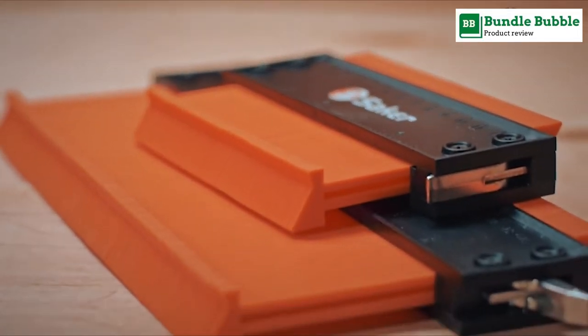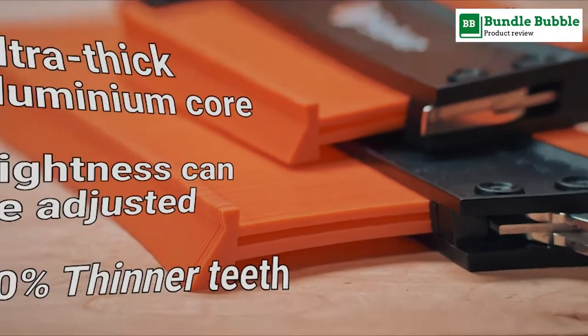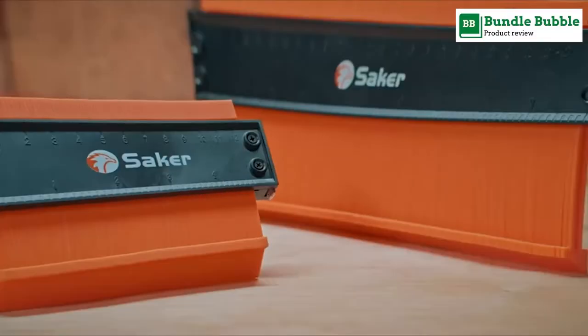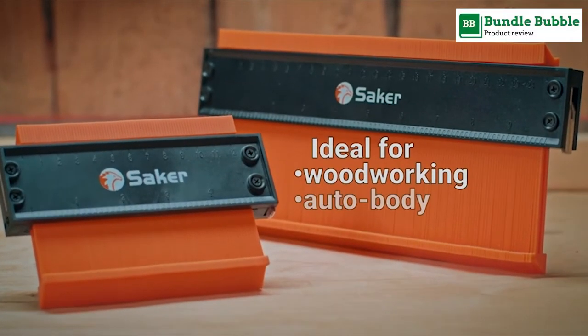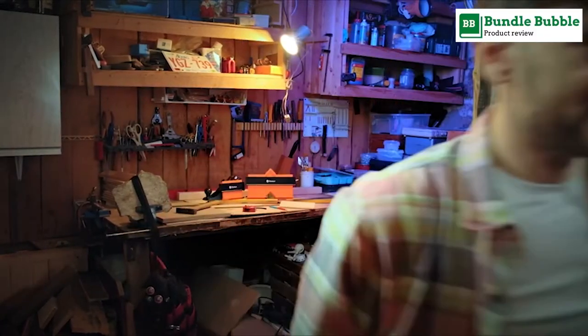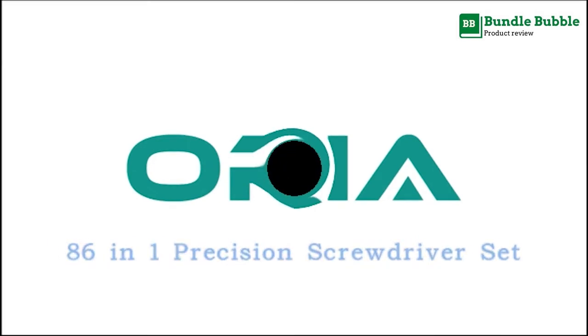The Saker contour gauge lets you adjust tightness according to your needs. After using the contour ruler for a period of time, you can easily re-adjust the tightness. Once an object has been contoured, lock the gauge teeth in place for perfect traces every time.